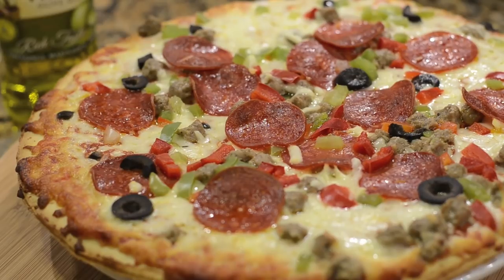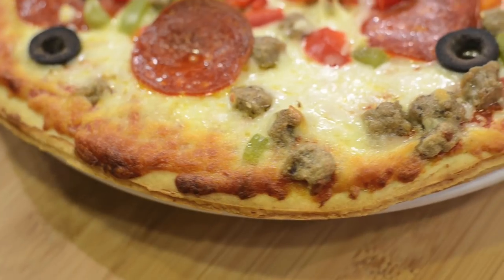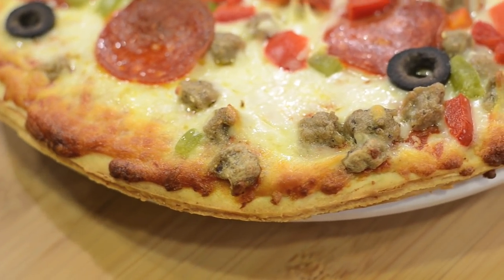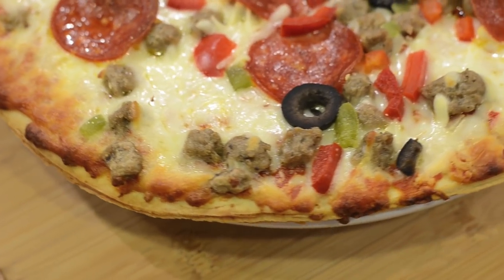When you take it out of the oven, here's what you get. As you can see, the olive oil turns the crust into a nice golden brown, and that golden brownness actually extends into the edge of the cheese. This is one quick way to make a frozen pizza infinitely better.